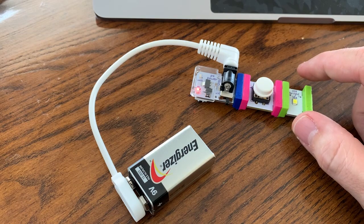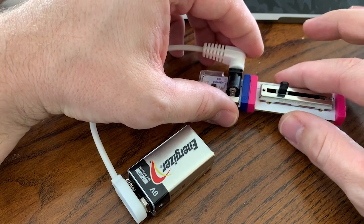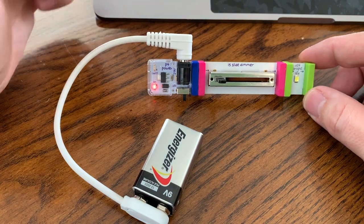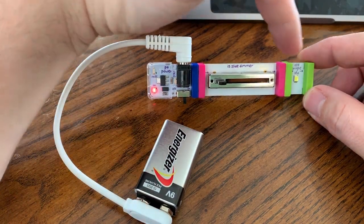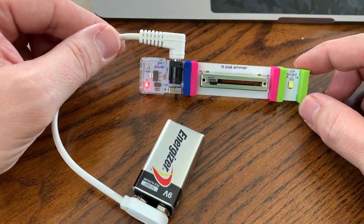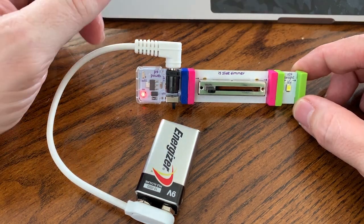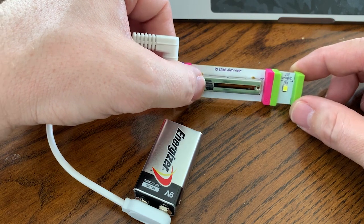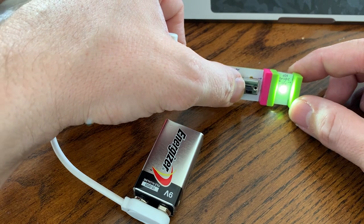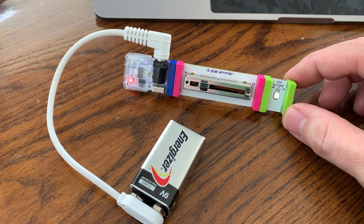If you're not familiar with littleBits, there are other types of inputs that you can add that actually allow you to regulate or modulate the amount of power coming from your voltage source into the circuit. So in this case, when the slide dimmer is all the way to the left, there's no electricity flowing in the circuit. But as I begin to slide this over, keep your eye on the LED and you'll see it slowly get brighter and brighter until it's allowed to receive 100% of that electrical current.